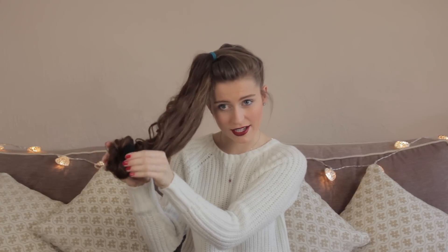So you just unroll it — quite literally just unroll it all the way. You can see my hair is curly already.